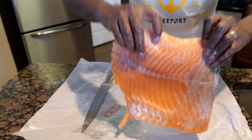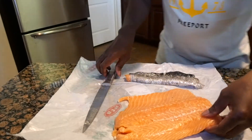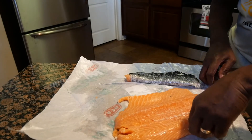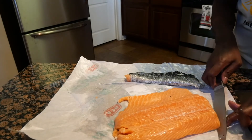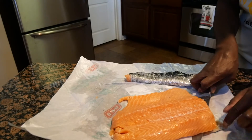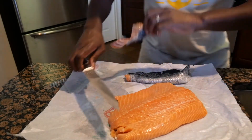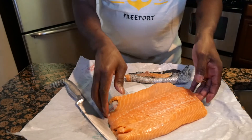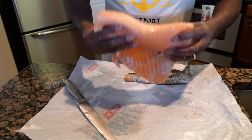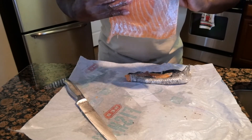Look at the back of it — skin removed. I feel a little piece right here, let me go ahead and just take that off on the end right there. And that's how you remove the skin off the back of a salmon, just like that.